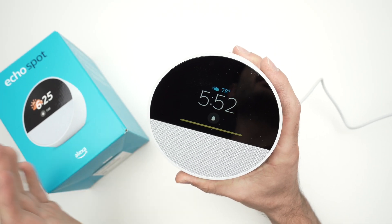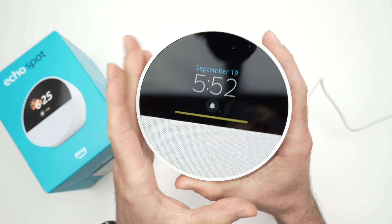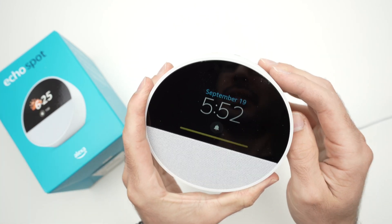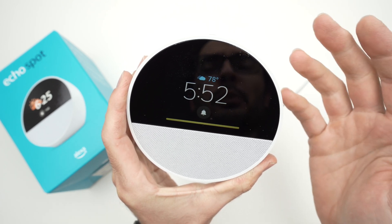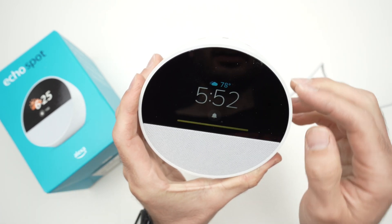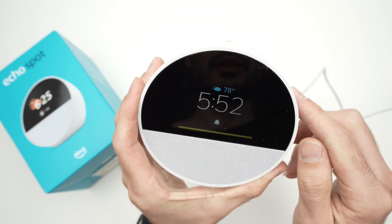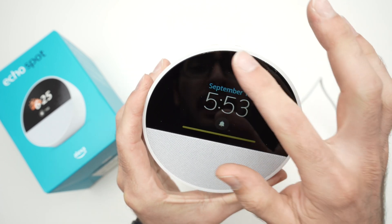I'm back now — it took about three to four minutes to fully update, though it may take five to ten minutes depending on your Wi-Fi speed. You'll get the main screen and be able to use your new Echo Spot. If you see a yellow bar, that's a notification.